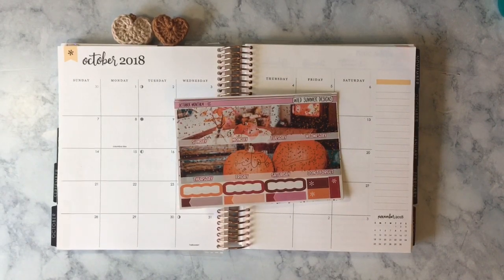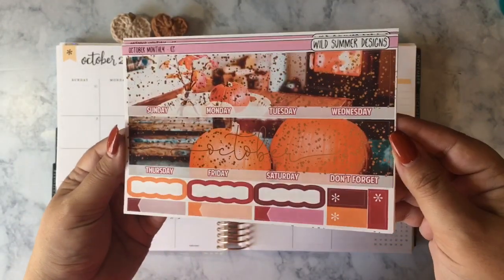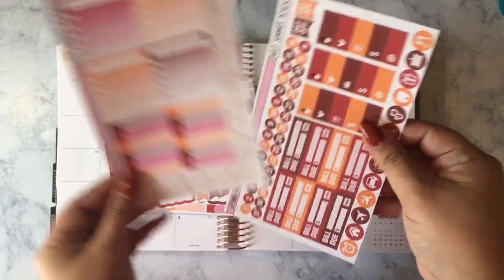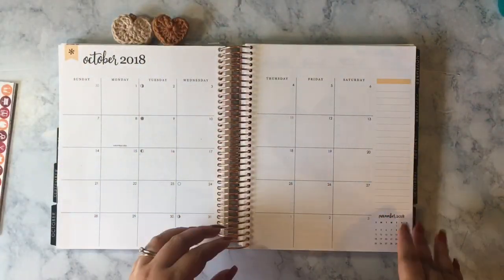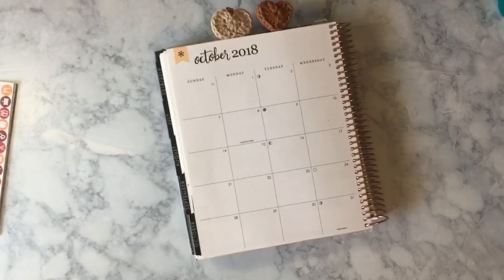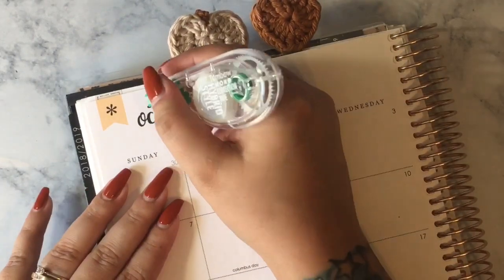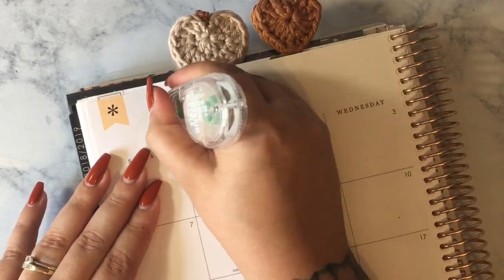Today I'm going to be planning the month of October in my Erin Condren Vertical Neutral Life Planner. The kit I'm going to be using is from Wild Summer Designs — it was actually one of her pre-sales back in August. It's her October monthly kit and it is foiled. I don't quite remember what foil color this is; it looks almost like an orangey rose gold to me, definitely not a regular gold. It's super pretty, and it's on glossy paper because when Wild Summer Designs does foil, she does it on glossy, not her usual premium matte.